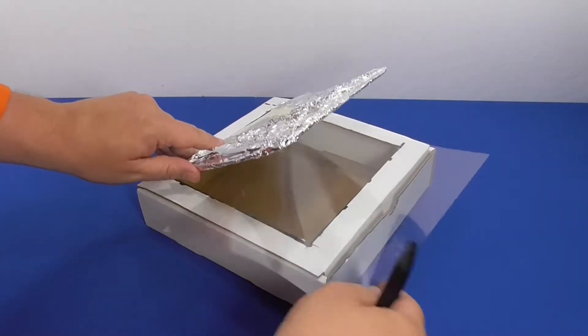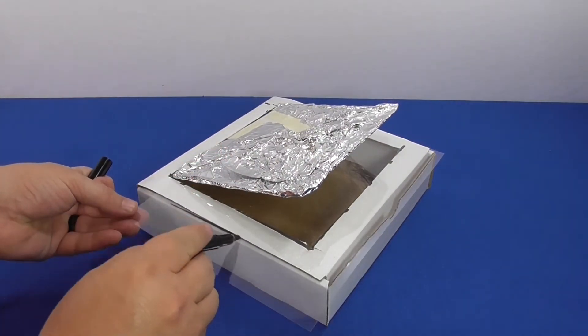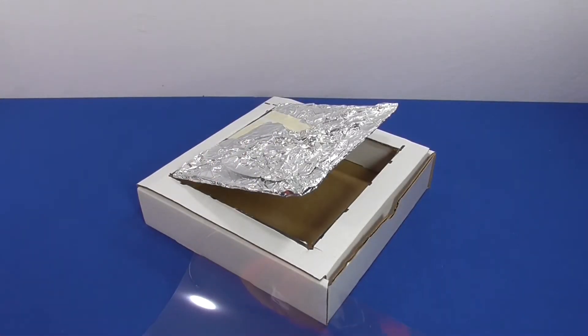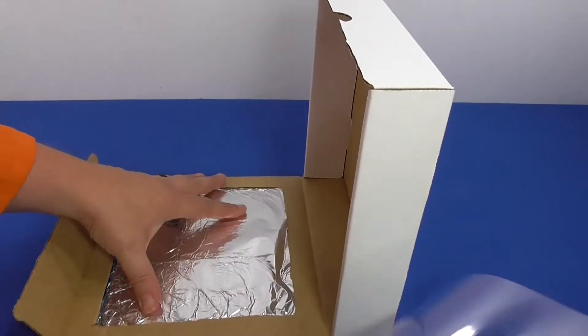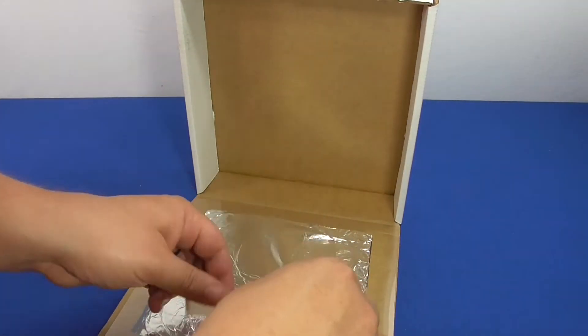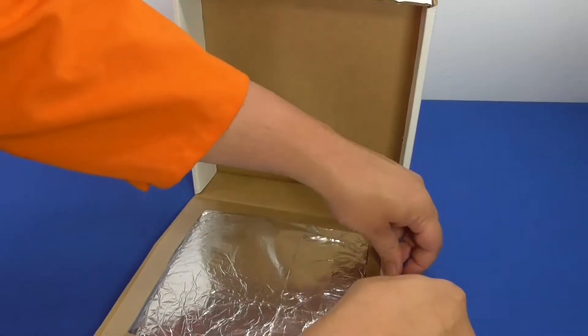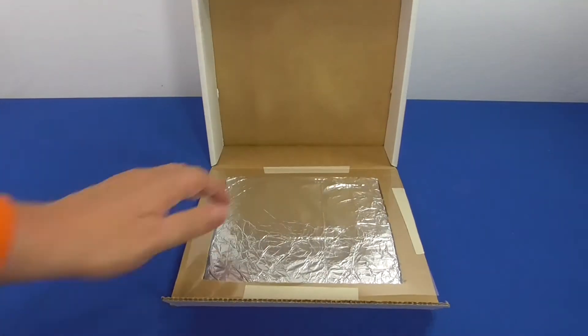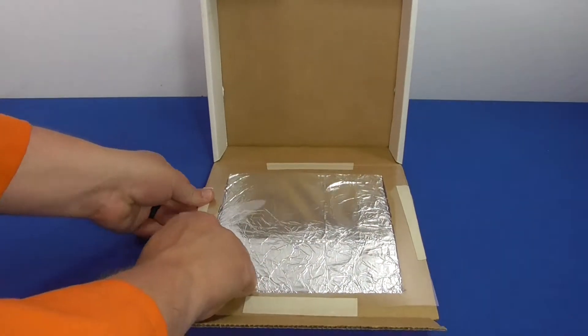Trace and cut your plastic wrap or overhead transparency so it fits just over the open part of your pizza box. Then tape that plastic wrap or overhead transparency to the original box flap so that it covers the hole you cut into the flap. Seal all four of the edges with tape.